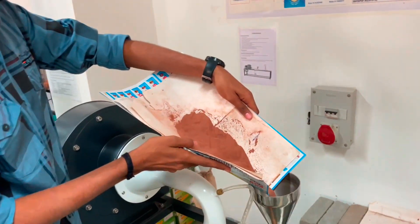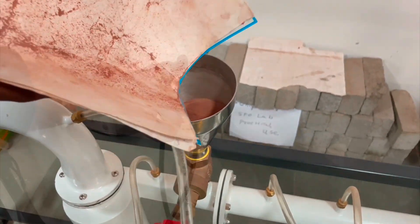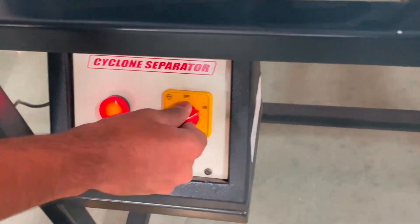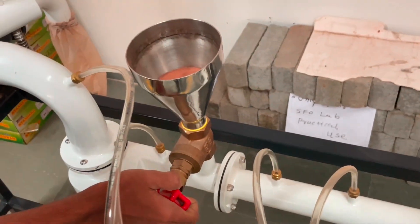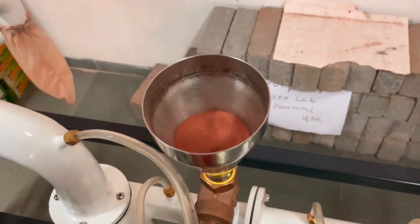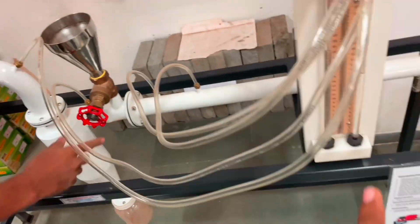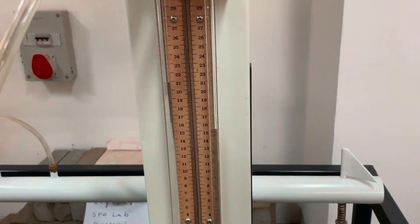Now charge this mixture of solid particles into the inlet. Operate the cyclone separator. Record the manometer readings.